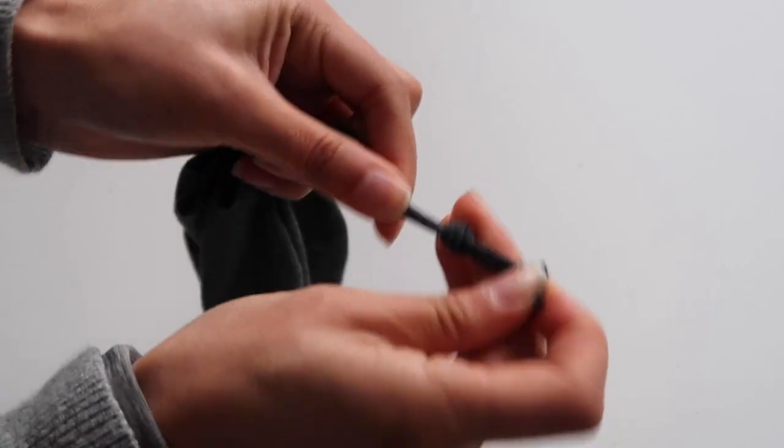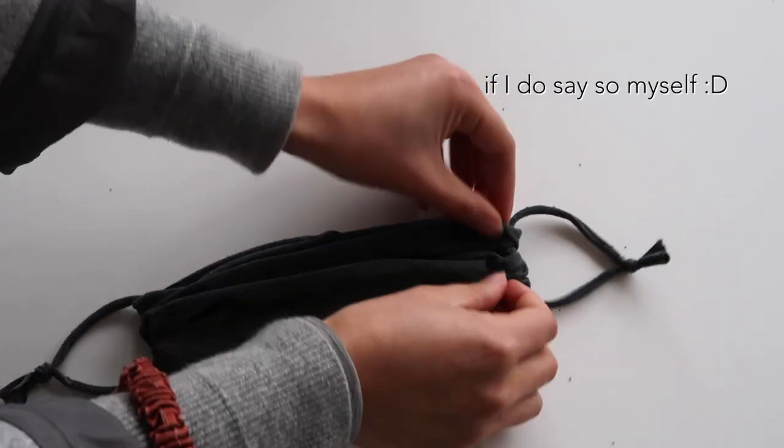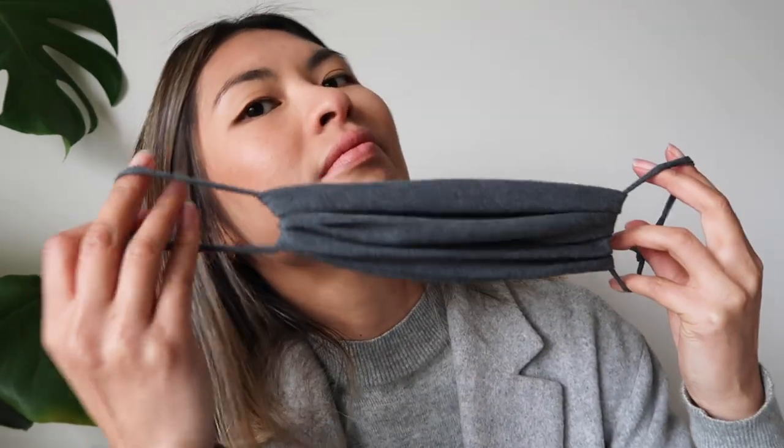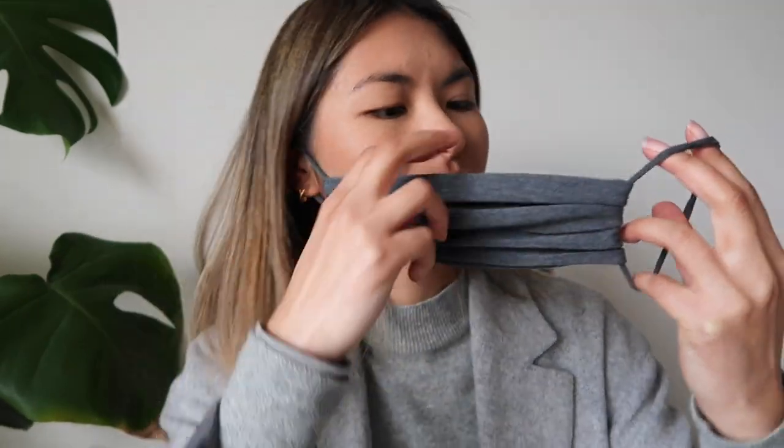Once you've done both sides your mask is basically complete. I was really happy with how it turned out — for one line of sewing it's pretty impressive. You can hide the little knots on the string behind your ears and you won't really be able to see them. Then you can fiddle around with the front of the mask — obviously before you leave the house move that gathering around so that it sits nice and flat. And then it's all done!